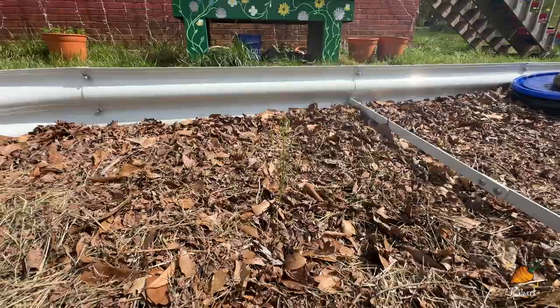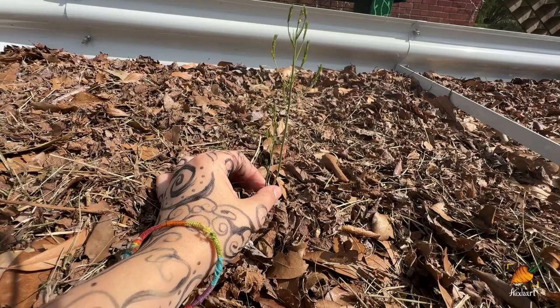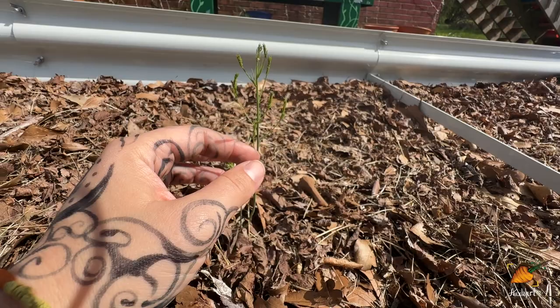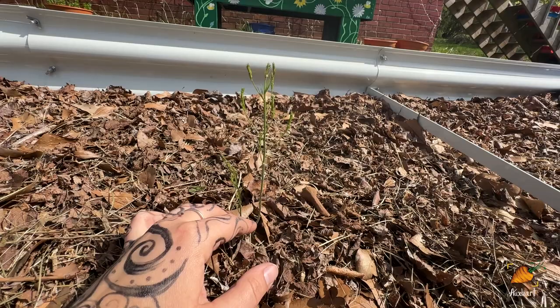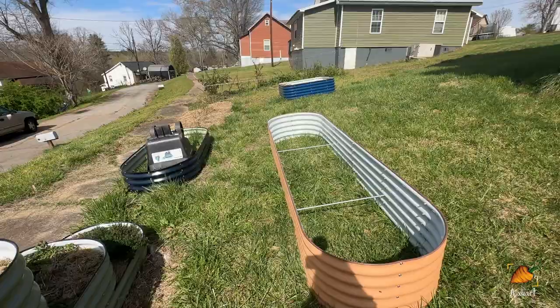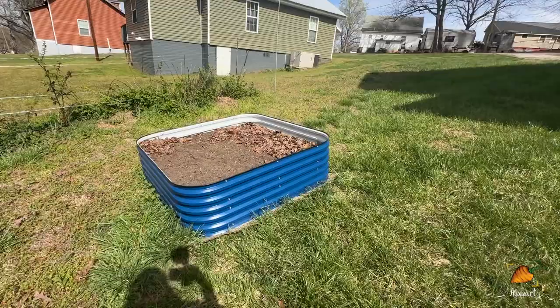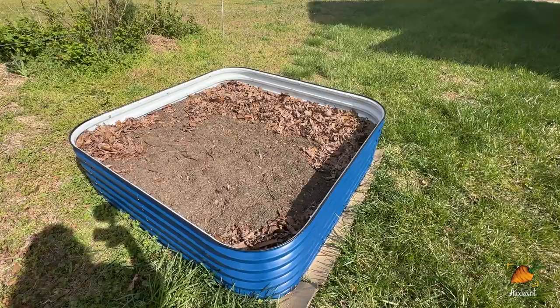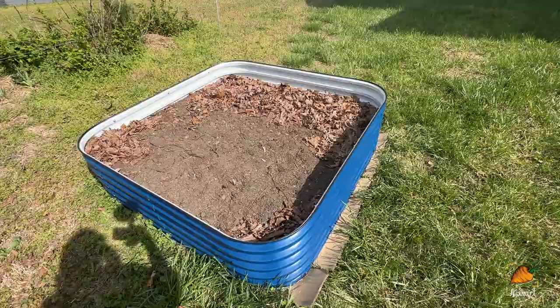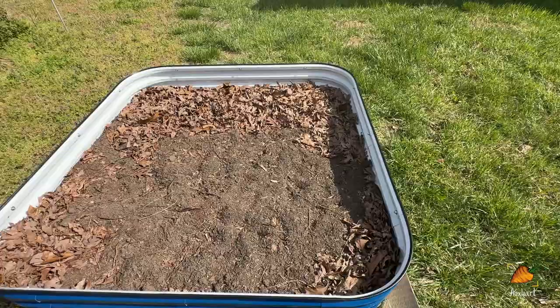I am very happy to report that I have a baby asparagus coming up. I planted some crowns from the store this year and they are looking good — delicate and adorable, not really edible yet since I shouldn't be harvesting them, but I'm really happy to have them. I've still got two more raised beds to fill. This one over here had leaves covering the whole thing, but we had a really windy day and they all got blown away, so I'm going to have to do some more mowing and get some grass clippings to go on top. These are potatoes that had started sprouting inside my house, which I put in here. I intentionally left the soil level a little low so I could mound them up over the course of their growing.